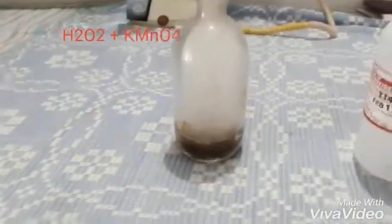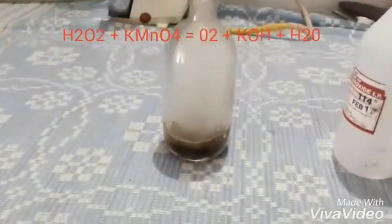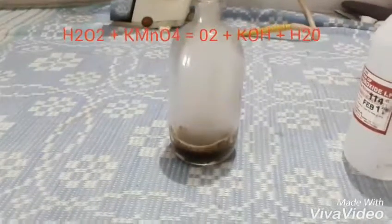When we mix H₂O₂ and KMnO₄, it decomposes into H₂O and KOH.